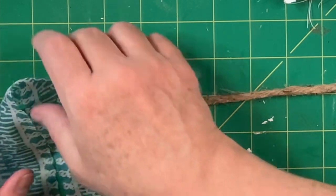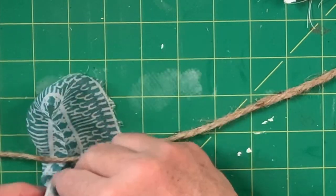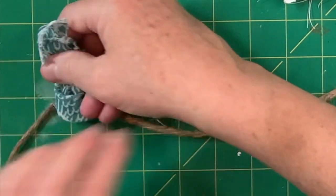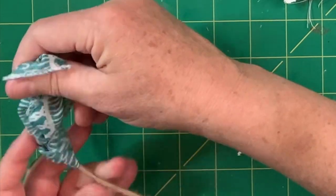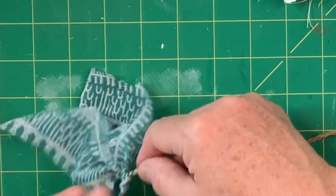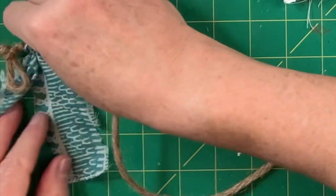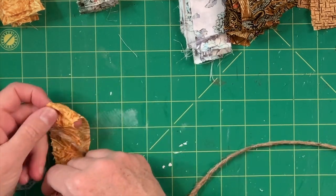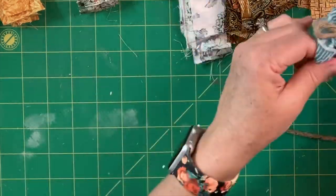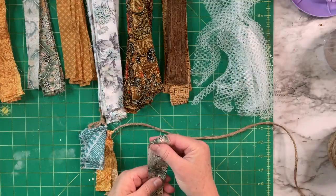I'm going to put the jute right over the top and then take the bottom and pull it through — I've also folded it in half to start with. Pull it through and then pull it really tight, move it over to the closest end where it's starting, and pull it down. I'm just going to keep repeating that, go through all the different fabrics and alternate until I have an entire garland. Honestly there's not a lot to show once you know how to add the pieces — you just do it over and over. Put on a good TV show or video and just go ahead and do it. It's kind of mindless once you get the hang of it.